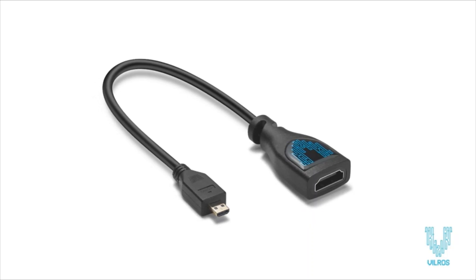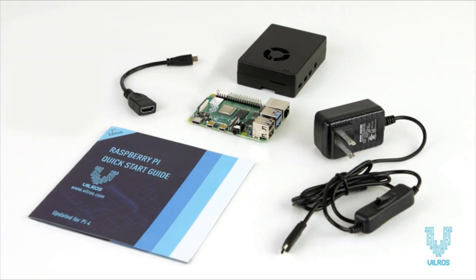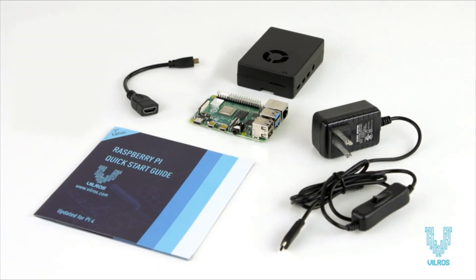A Vilros HDMI to micro HDMI adapter is included to connect your Pi to your TV or monitor with your existing HDMI cable. So what are you waiting for? Check out the Raspberry Pi 4 Basic Kit by Vilros.